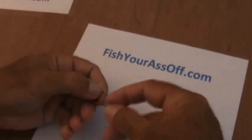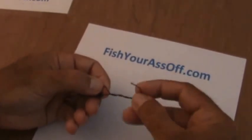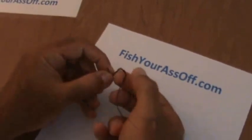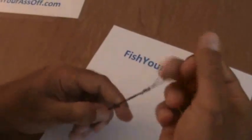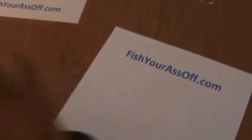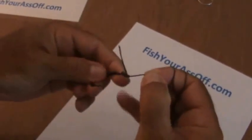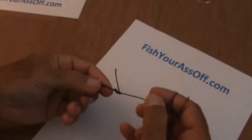Then you wrap it around five or six times — this depends on what pound test you're going to be using. Then you put the tag end through the hole you made at the eye, and then back through this loop. You're usually going to wet it with saliva so it will slide down easier. And this is what your basic knot is going to look like. It's going to be a lot prettier when you use regular monofilament or some sort of braid.